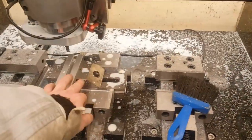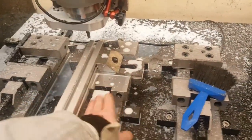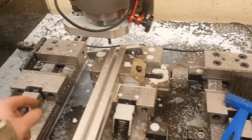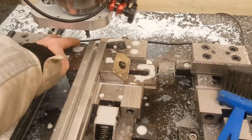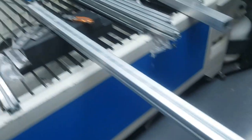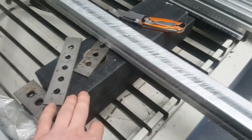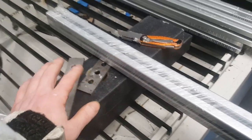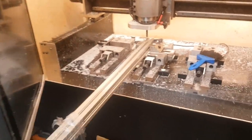I'll show you what I've done inside. I have a toolmaker's vise in a big vise, sideways. I have a parallel as a stop, it's bolted from the back. And here I have some broken straight edge.